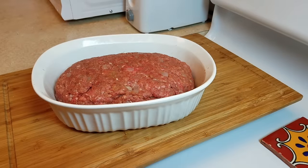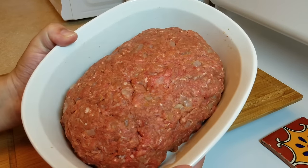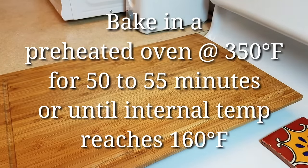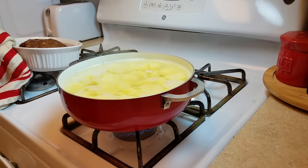Another characteristic of a classic meatloaf is to add extra ketchup on top with some dried parsley. I don't actually like that so I opt to leave it off, but if you want the ketchup, go right ahead. I will be baking this in a preheated oven at 350°F for 50 to 55 minutes, or until the internal temperature reaches 160°F.